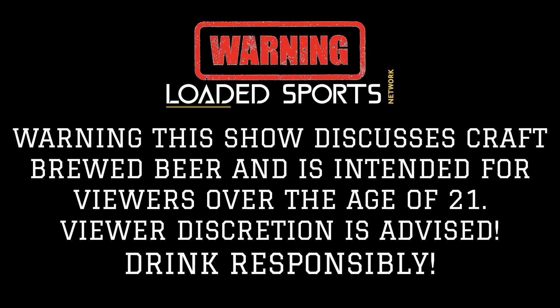Warning! This show discusses craft brewed beer and is intended for viewers over the age of 21. Viewer discretion is advised, drink responsibly!